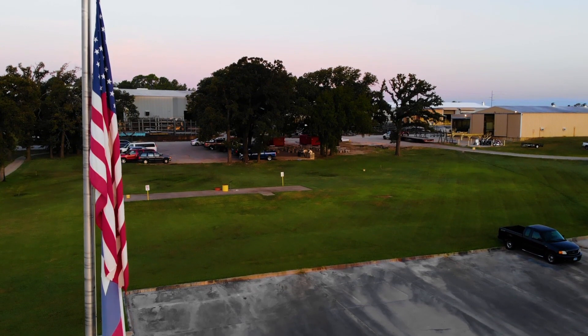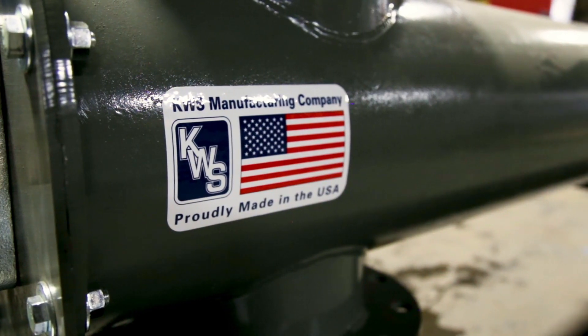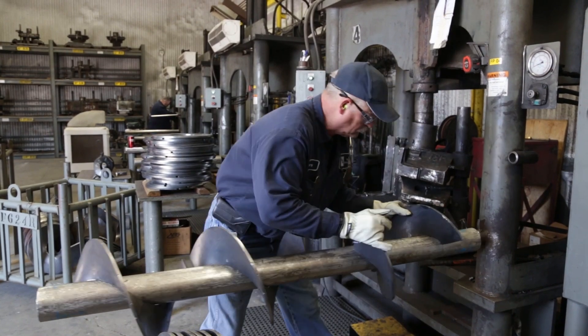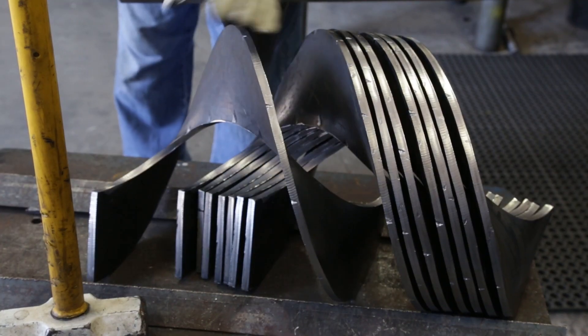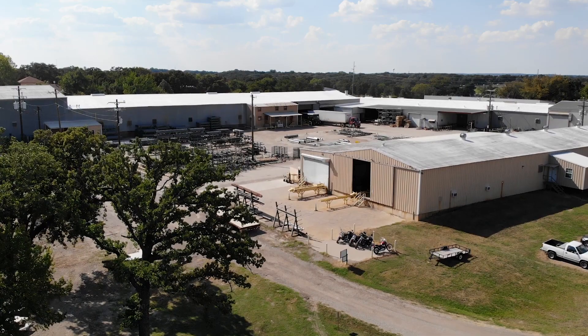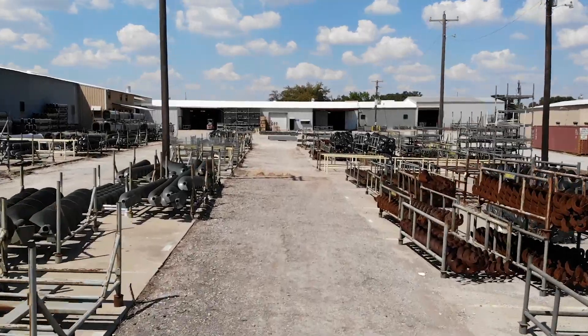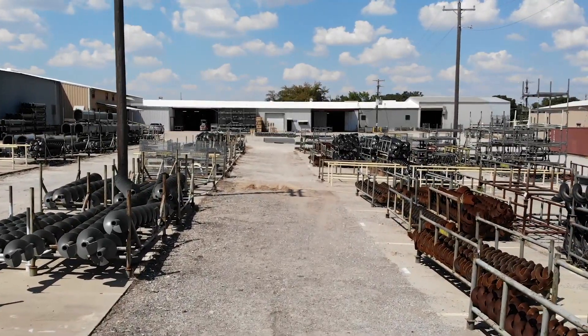KWS Manufacturing was founded in 1972, so we're going on almost 50 years in operation, and our main focus is bulk material handling equipment — screw conveyors, drag conveyors, and bucket elevators. The plant and main office sits on 20 acres of land located in Burleson, Texas, so we have plenty of room for expansion.